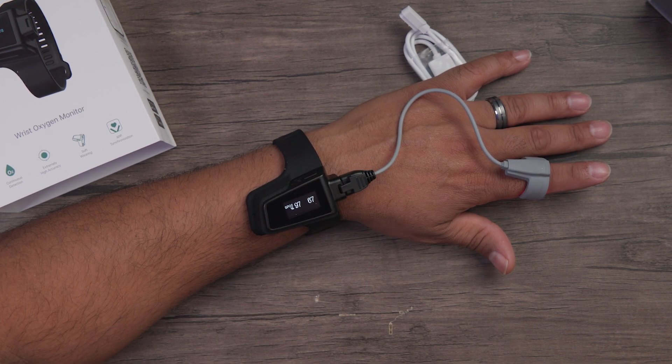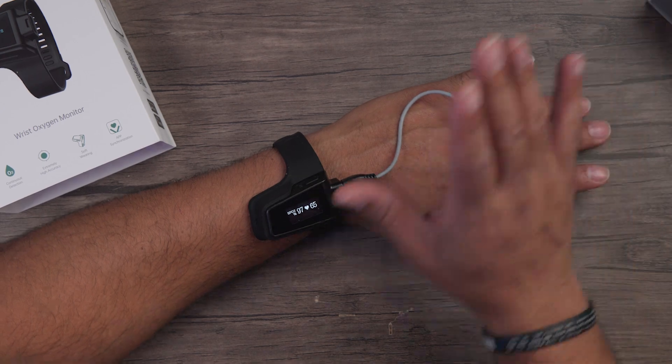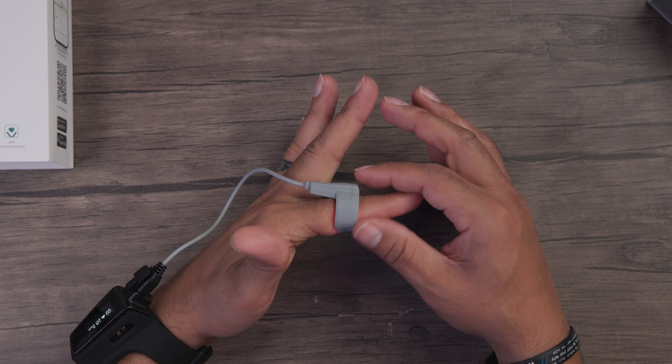It's currently set so that if the heart rate drops below 50, it'll start vibrating and giving alerts. What's funny is I was just laying on the couch and it hit 48 for my heart rate, and I started getting the buzzing and vibration alerts. My resting heart rate was about 48 — I like to take care of myself. You can also see a little light on the finger sensor as it picks up the pulse. If I press this button, I can also check the time and battery life.